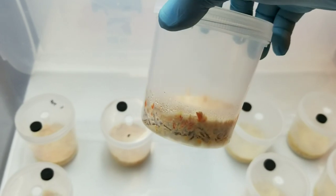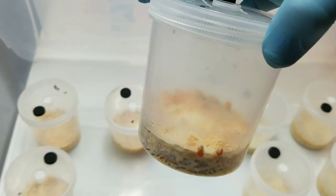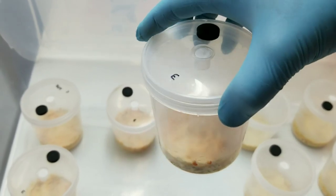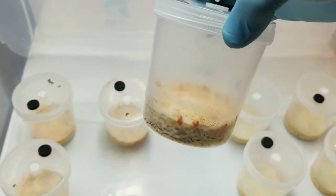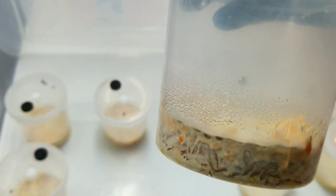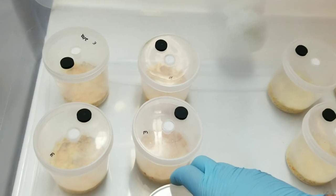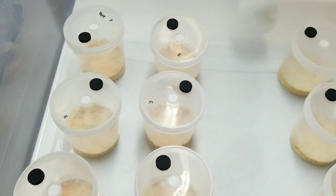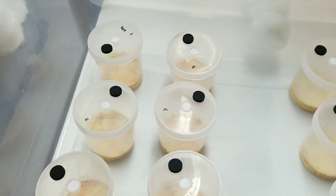Primordia are starting to pop up and I'm hoping they'll fill in across the top surface. The humidity still looks good in these jars — a little condensation on the walls but no standing water, which is exactly what you want to see. The moisture balance in the substrate seems okay. I'll cover them back up and we'll come back when the cakes are covered in pins. At one month in, typical harvest is around two months, so we're about halfway there.